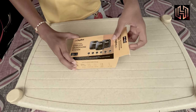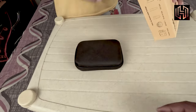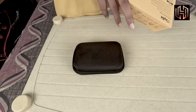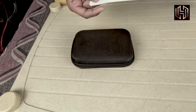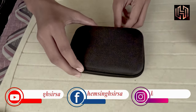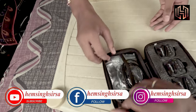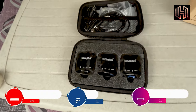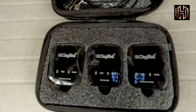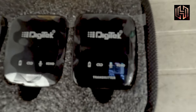From the box, we have a very beautiful pouch. We get this instrument out and we have a beautiful pouch. We have three products from Digitech company — can you see?